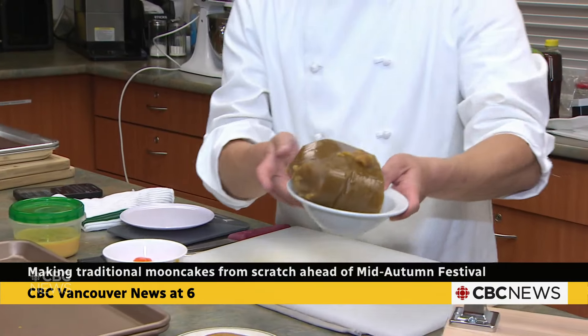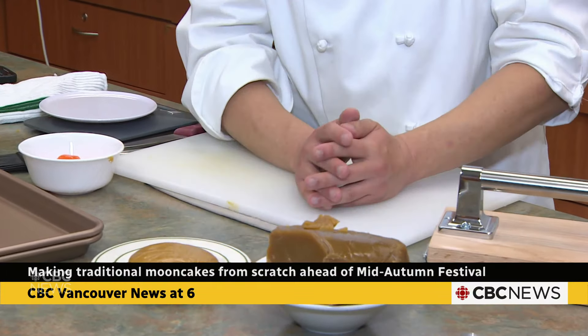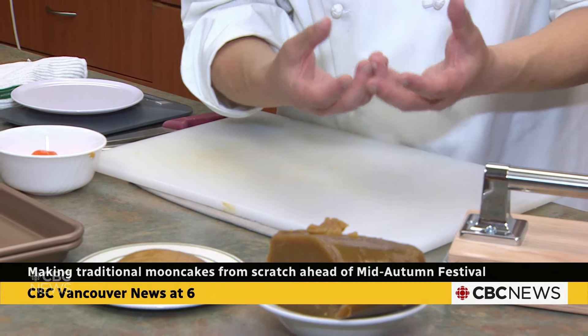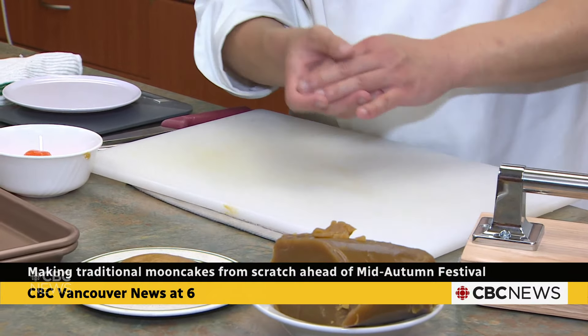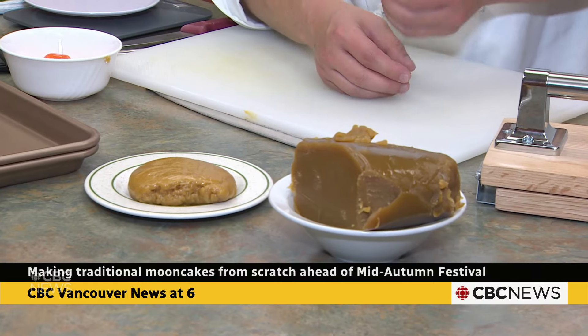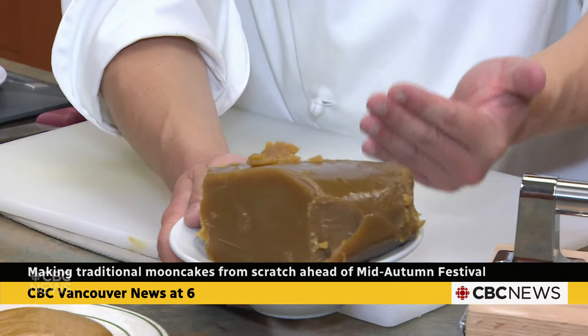Today I'm going to show you how to make the most traditional Cantonese mooncake, which is from my hometown, Hong Kong. The filling in here is lotus seed paste — they steam the lotus seeds, then add oil and sugar, and mash it until it becomes a succulent, smooth paste.